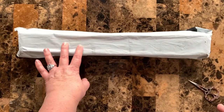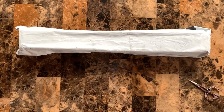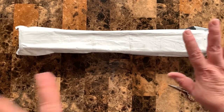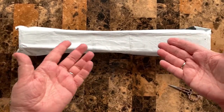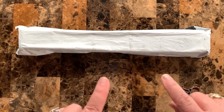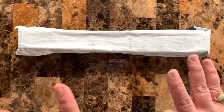Hi everybody, welcome back to my channel. I'm not in my studio today, I'm at my son's house, so we're going to make this work. Here is a free diamond painting from AliExpress. I'm going to show you how you can get a free diamond painting from AliExpress — there are some conditions.